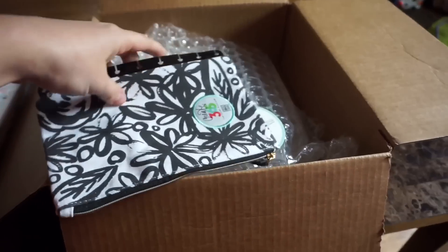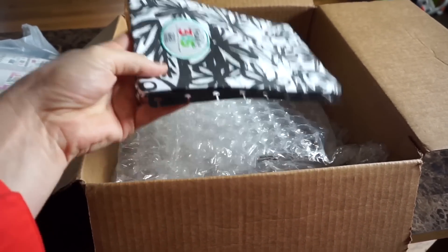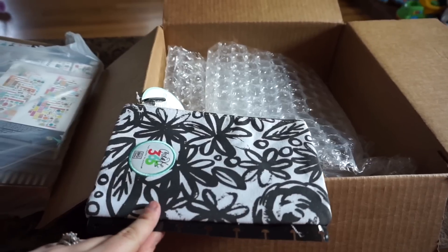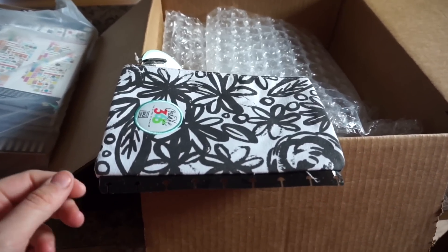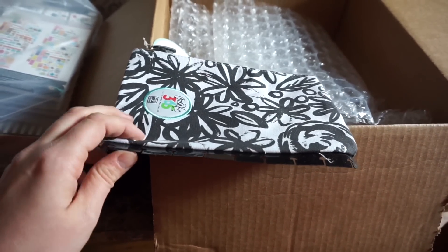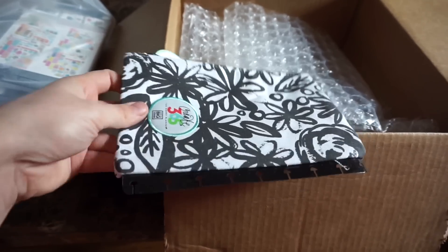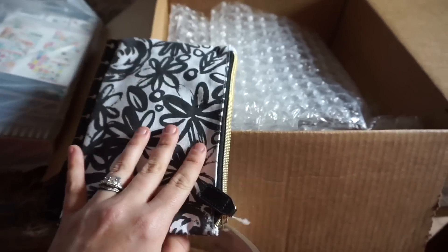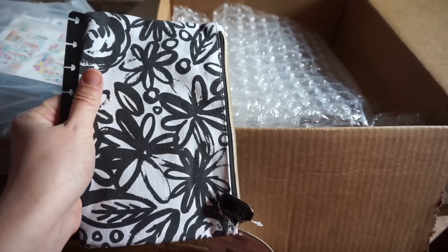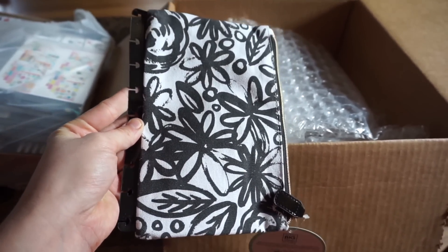I got the clip-in pencil pouch because it's so cool to have a pencil pouch that clips right into your planner. I had been considering moving to an Erin Condren planner because I liked the spiral-bound style, but I really don't — I like the arc-bound. One reason I was considering switching was her clip-in accessories. I'm really glad mambi is getting on that bandwagon. This pencil pouch matches either the Market Floral or the Hooray for Today.